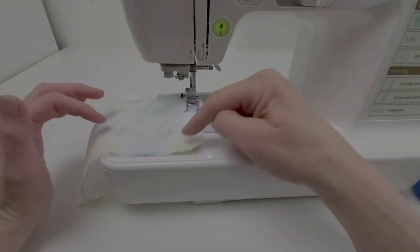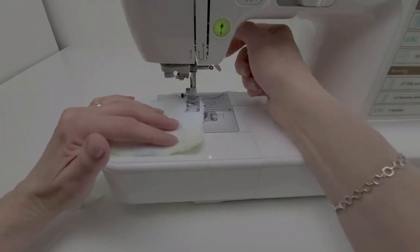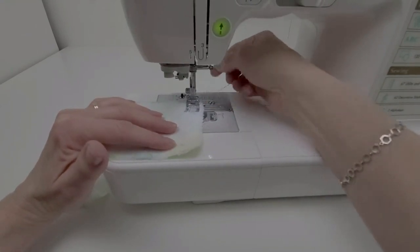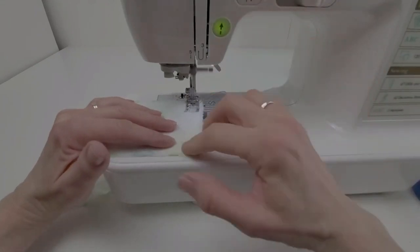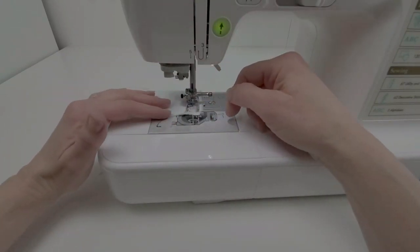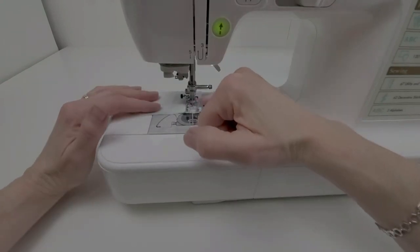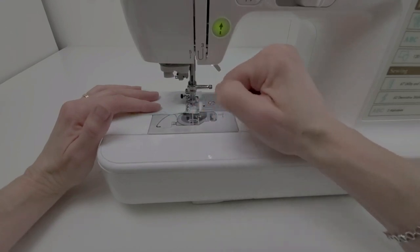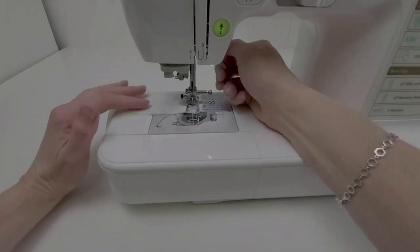When you're sewing seams with corners and points, you'll be relying a lot on your stitch width. I want to be sewing at the 5/8" or 1.5 centimeter line. As I'm approaching the corner, I'm going to slow down because I want to stop with my needle being equidistant from both sides.